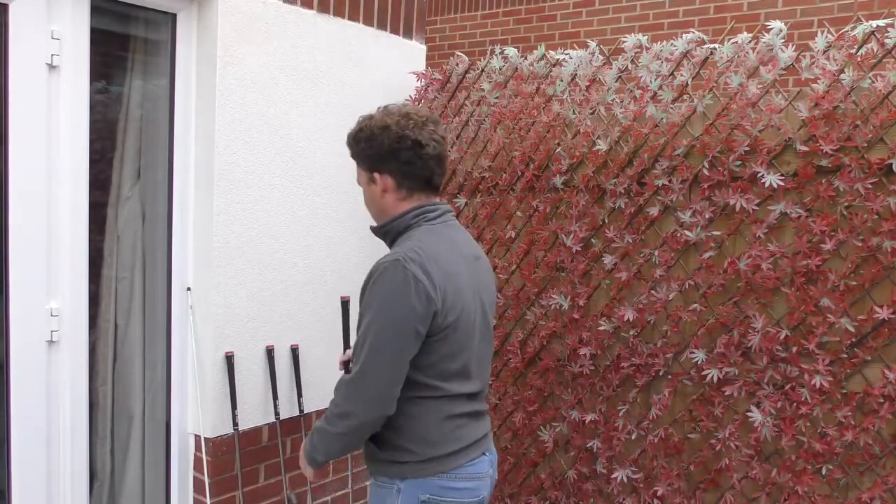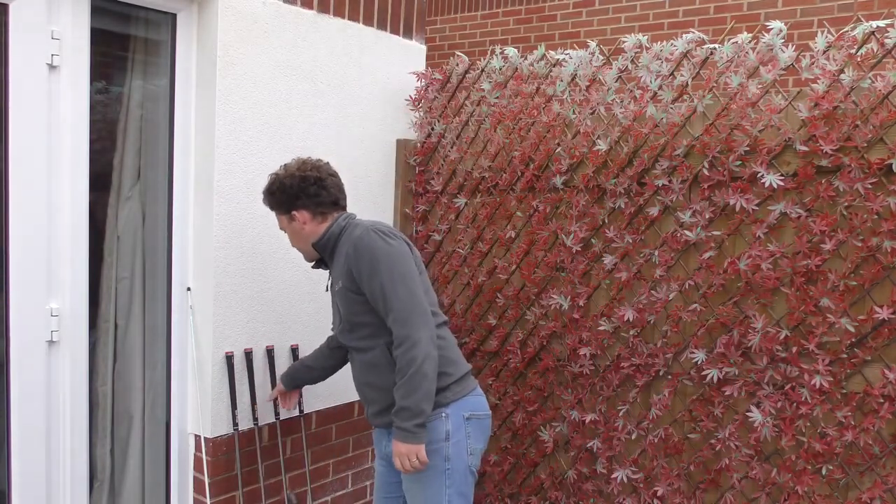After the pitching wedge comes the gap wedge. This is my 50-degree gap wedge. The phrase 'gap wedge' comes from the gap that's opened up in the bag as pitching wedges have got lower-lofted over the years, while sand wedges have stayed at the same loft to help you get out of a bunker. So a new wedge was born — the gap wedge. Somewhere around 48, 50, or 52 degrees, it mainly fills the distance gap between my pitching wedge and my sand wedge, though I'll use it a little bit around the green for low shots.